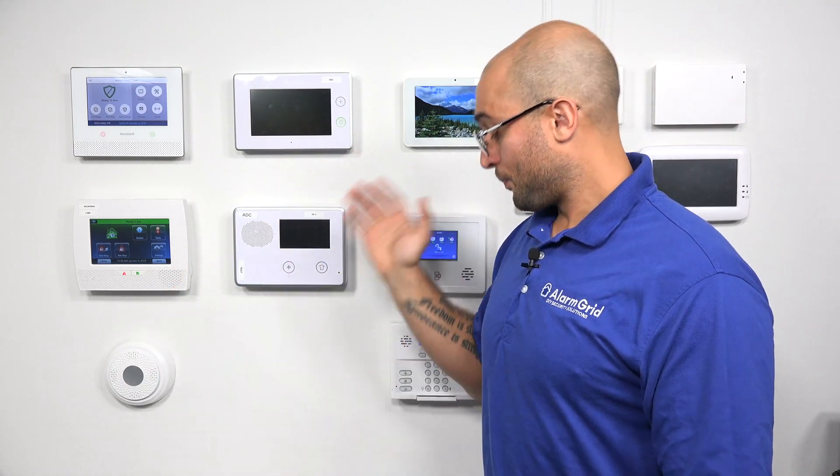The downside to using the access point mode on the GC3 is that you won't be able to use the Wi-Fi communicator to communicate to alarm.com. So if you are looking to do a dual path setup, you won't be able to use the AP mode. Dual path is when you have Wi-Fi and cellular enabled, so it sends a signal on both paths of communication up to alarm.com, and then alarm.com discards the one that arrives second. The access point mode is still super convenient and can help in a pinch if you're installing in a place without an existing Wi-Fi network and you want to get a Wi-Fi keypad connected to the system.